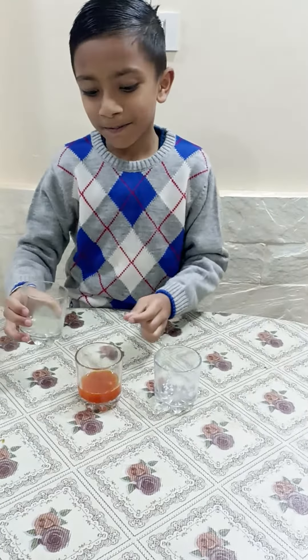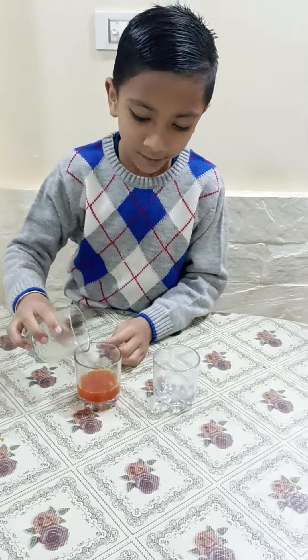Hello friends. Good morning. My name is Rianudar, and today I am going to show you a science magic.